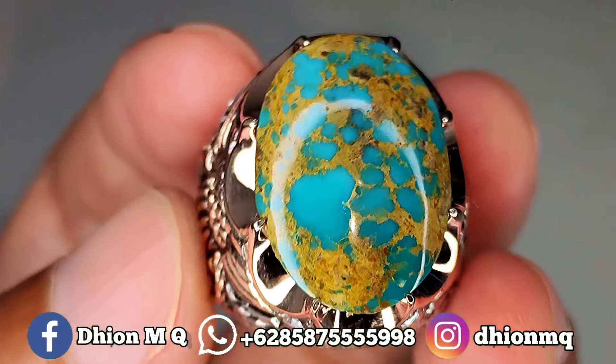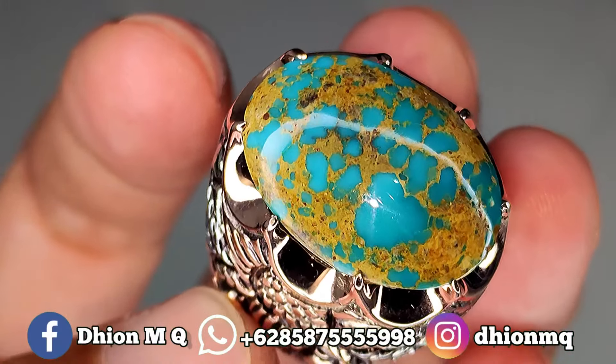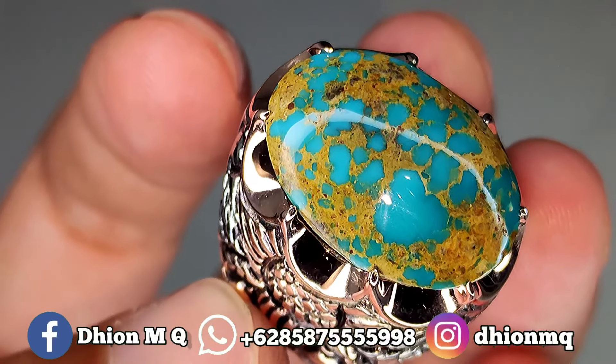Untuk uratnya juga ini sangat istimewa sekali ya, ini uratnya ceplok kuro, urat emas, lawasan, sangat ajib. Urat emasnya juga detail ya, tegas warnanya.